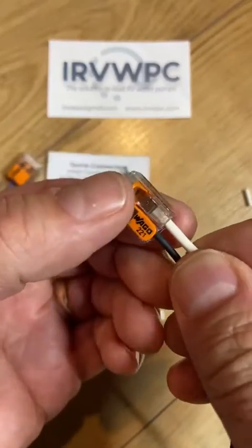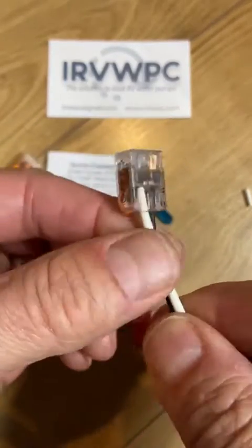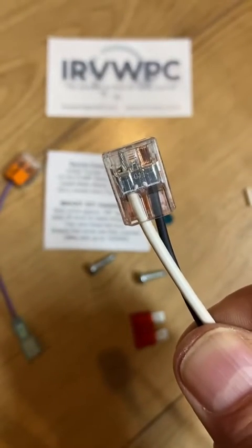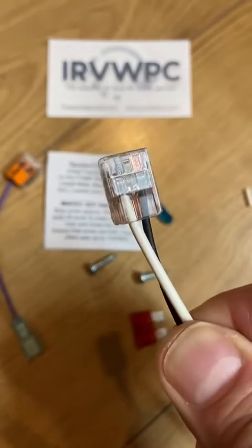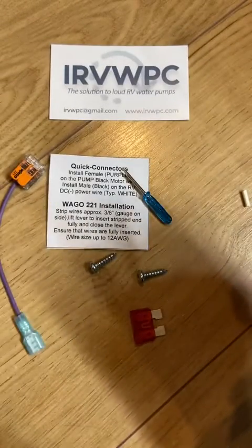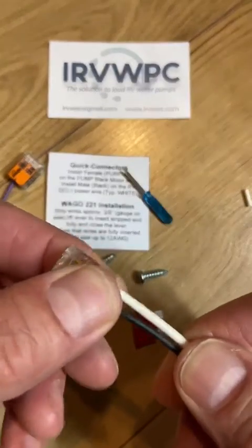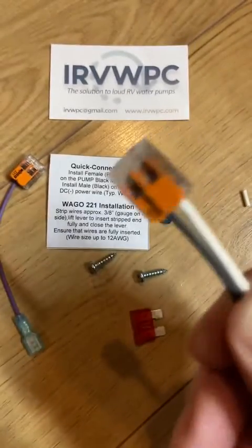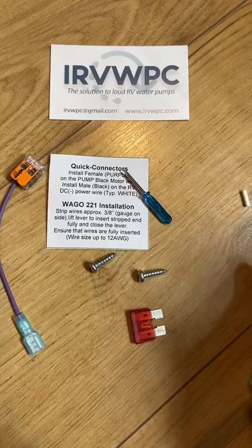Insert the wire into the connector and snap down the lever. You can look on the back side and see the conductors are in there — you can see the strands. And that's it. If you want, you can wrap some electrical tape on this, but these levers lock down and it's not really necessary.